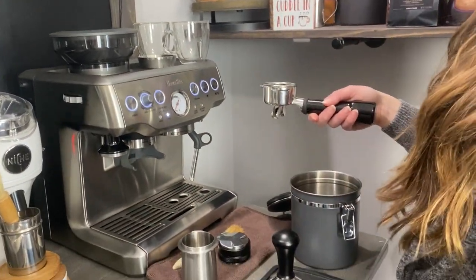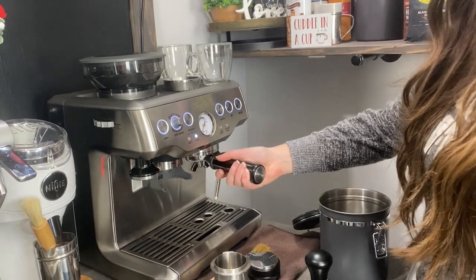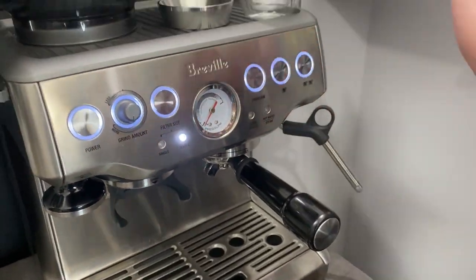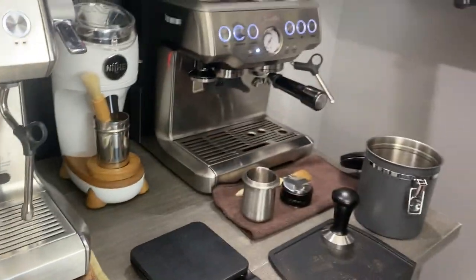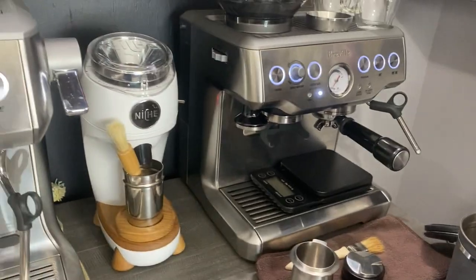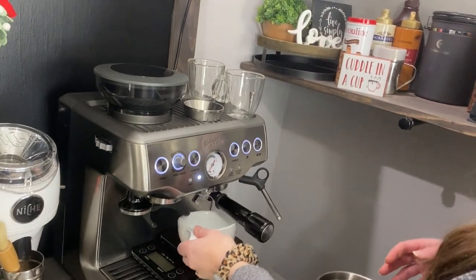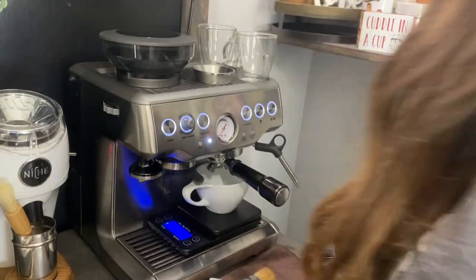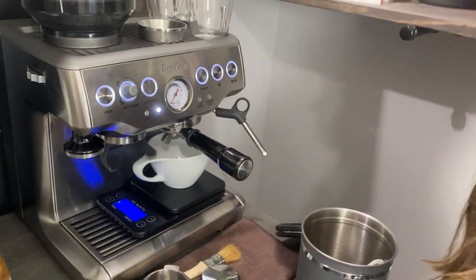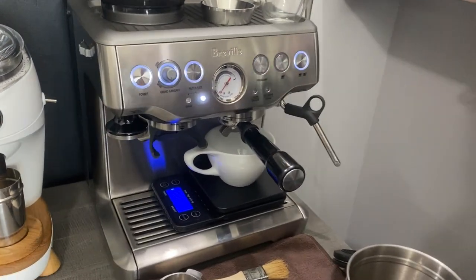Now you're going to go ahead and lock that into the group head. I always move this steam wand just because it gets in the way. Go ahead and place the scale underneath the water spout, then grab one of the cups and set it right underneath in the middle. You're going to want to turn the scale on — and that's just going to tare it to make it at zero. Now all you have left to do is go ahead and press the double cup button and we'll see how the shot turns out.